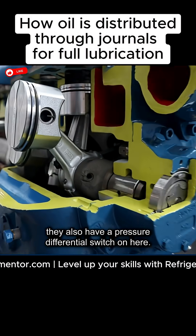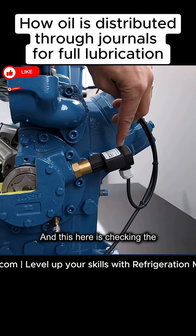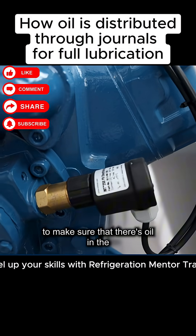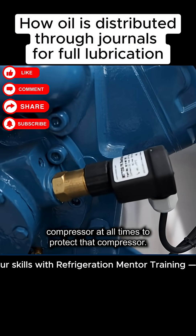If we go to the other side, they also have a pressure differential switch on here, and this is checking the differential of the oil to make sure that there's oil in the compressor at all times to protect that compressor.